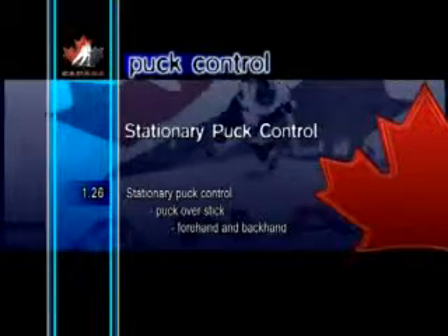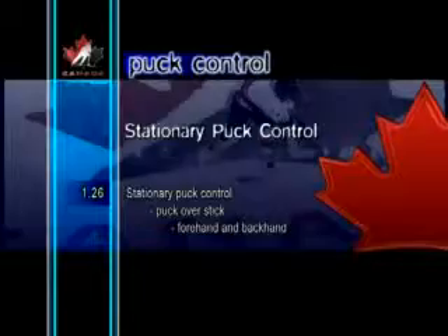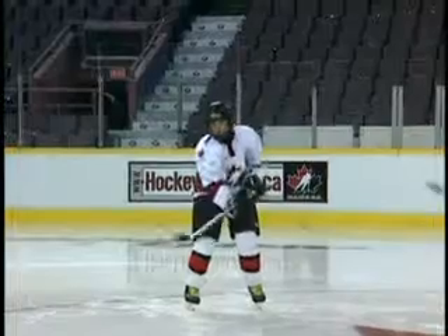Stationary Puck Control Puck Over Stick, Forehand and Backhand. This is a fun skill that can be done in practice to improve hand-eye coordination as well as range of motion for the arms. The right amount of speed, combined with a smooth arc of the stick, keeps the puck on the blade.